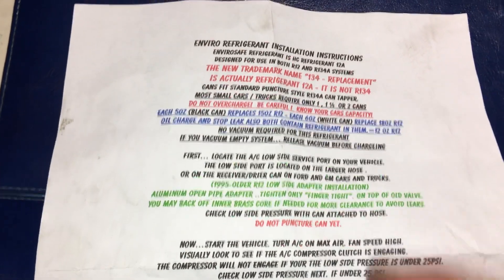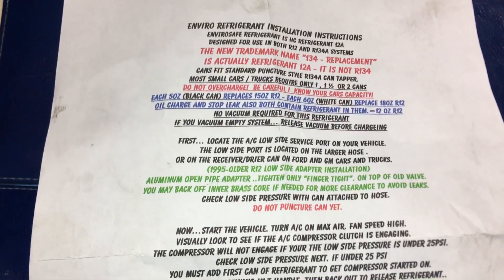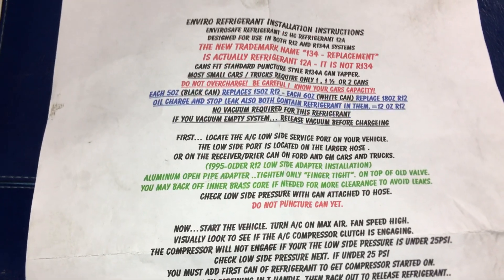EnviroSafe — I think I've got to look up that news article where they blew up their building from their unsafe handling practices of their explosive refrigerant. See you guys.